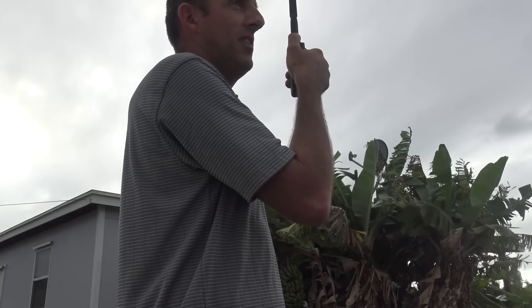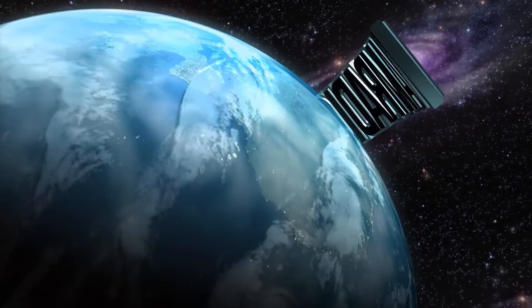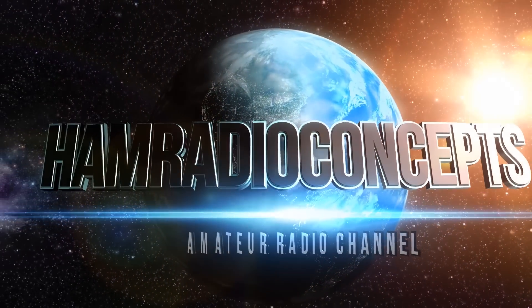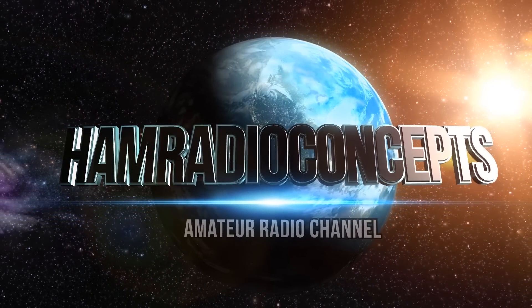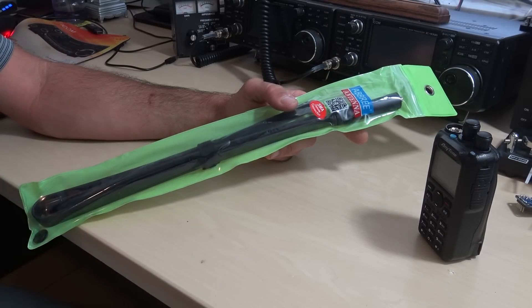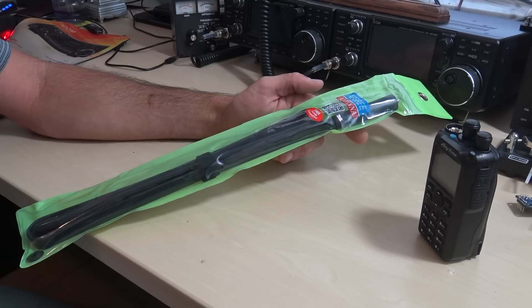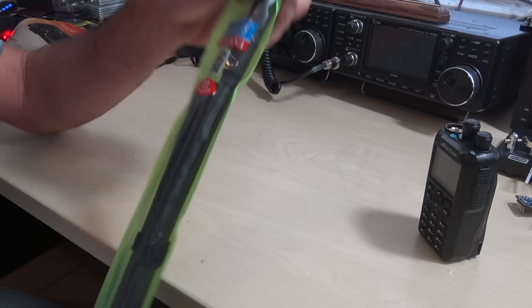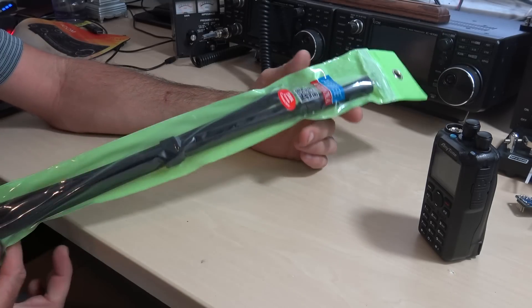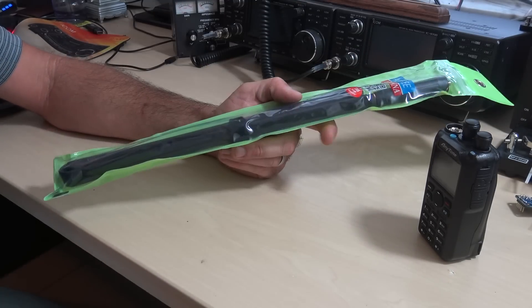Eric, are you playing with an ABRi? Hello everyone, KJ4YZI with Ham Radio Concepts. I want to talk to you about an antenna that I picked up about a month ago and take it outside and give it a test. This is the ABRi antenna — A-B-B-R-E-E — the 42 inch length antenna. You can see in the package it collapses quite nicely. That's one reason I got this — for my Go-Kit.